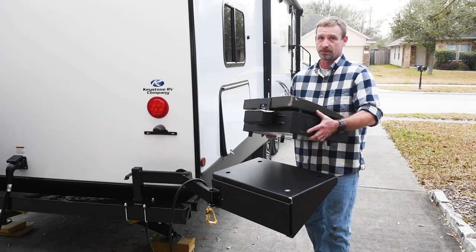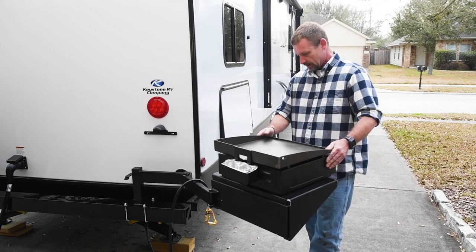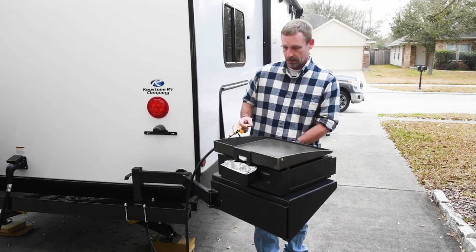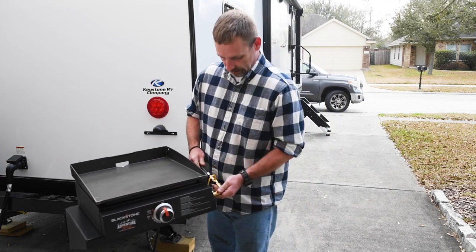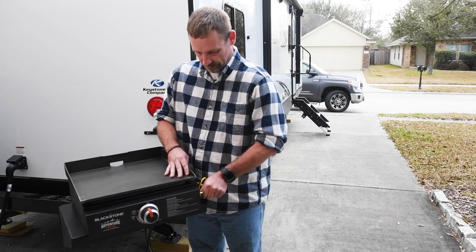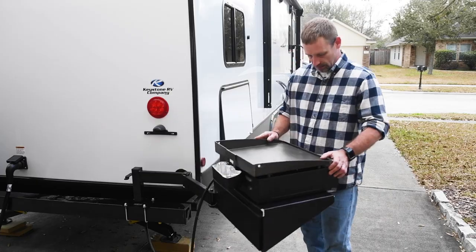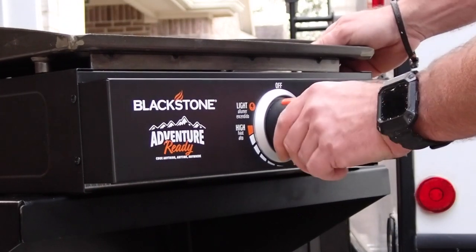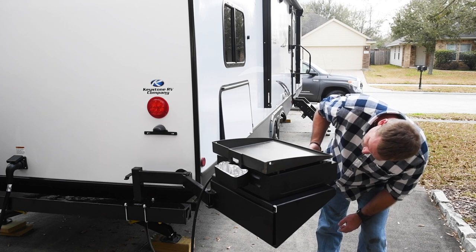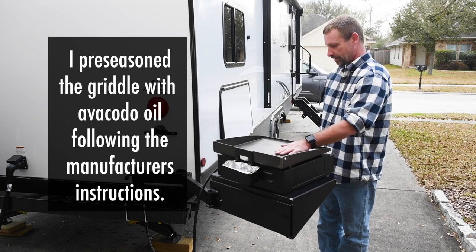This griddle table is designed for the Blackstone 17-inch griddles — the holes in the table are pre-drilled for the feet on the griddle to fit into. It's pretty sturdy. I've attached the gas line to the camper and I'll swing this around so we can see. Screw the gas connection in hand-tight — you never want to use a tool on these. Open the gas, swing it back around, push the starter, and there it goes. Let that warm up a little bit and I'll get some bacon to season it up.